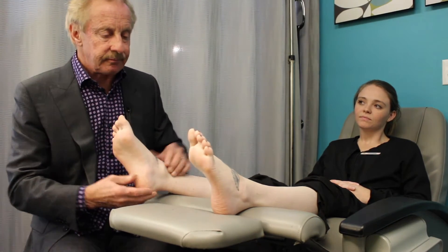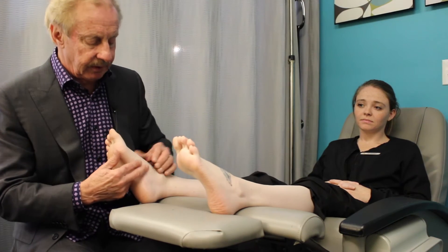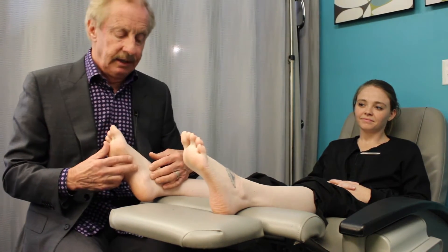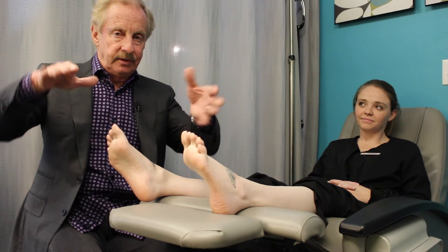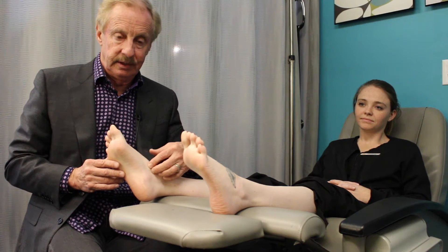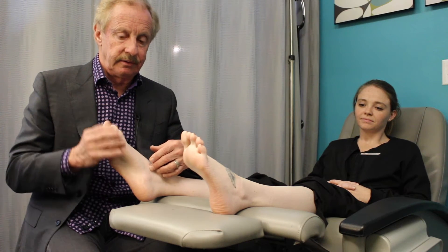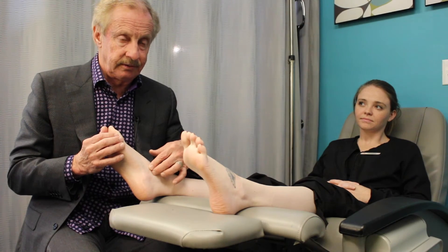On the inner part of this foot is a tendon called the posterior tibial tendon — it's a stirrup-type tendon that helps stabilize your foot from moving side to side. It's very common for this to get overused, especially as we get older, causing small tears and tendonitis running along this inner area.